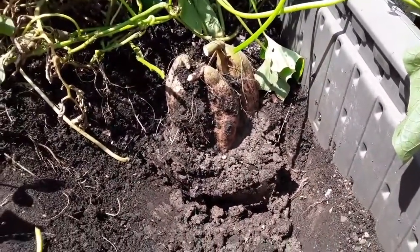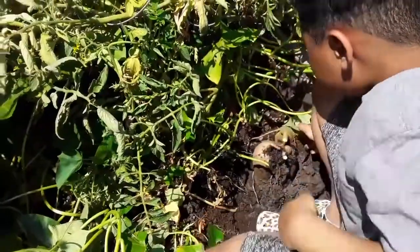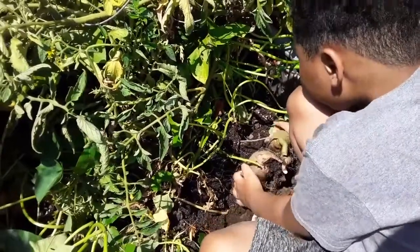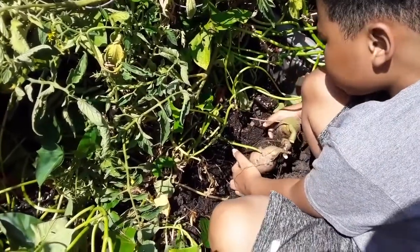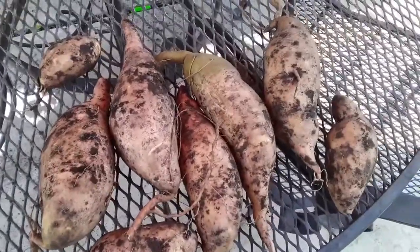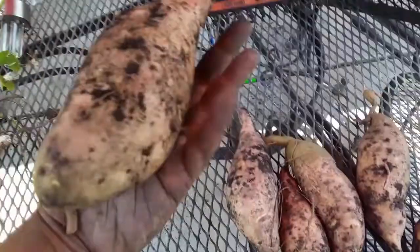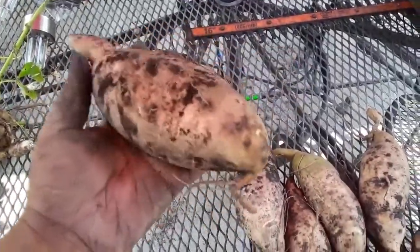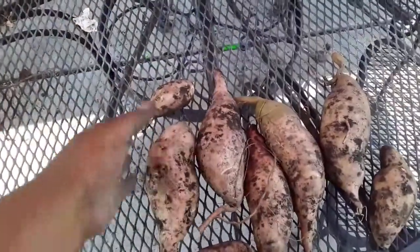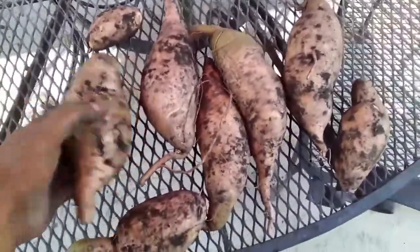This last little bit I'm going to let the little one help out with picking. Look how big these are — these are so big, you guys! It is so difficult getting those out of the ground, but they're all really nice size.